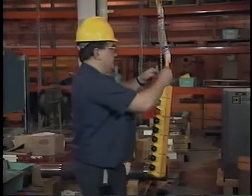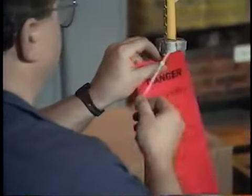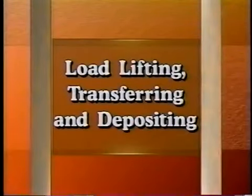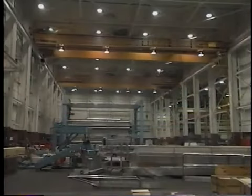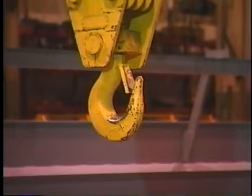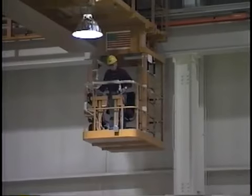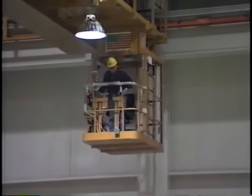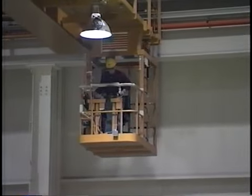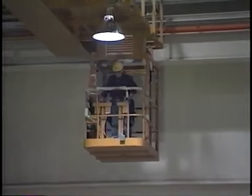If a problem is discovered with a pendant-controlled crane, be sure to place a warning tag on the pendant until the problem is corrected. After all appropriate checks have been made and you have determined that the crane is in good working order, sound the warning, raise the lifting attachment high enough off the ground to avoid obstacles, and then move the crane to where it is needed. As you move the crane along smoothly and slowly, scan the area ahead and around the crane to make sure no personnel or objects are in harm's way.